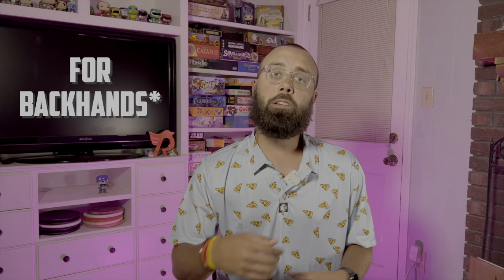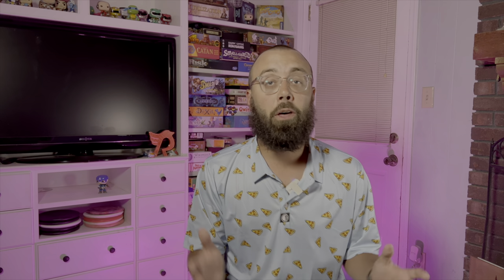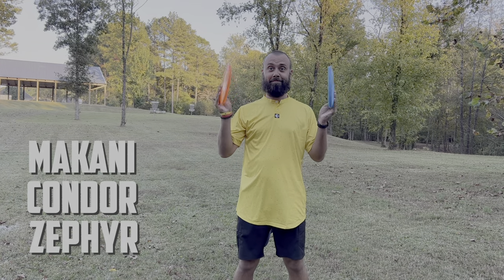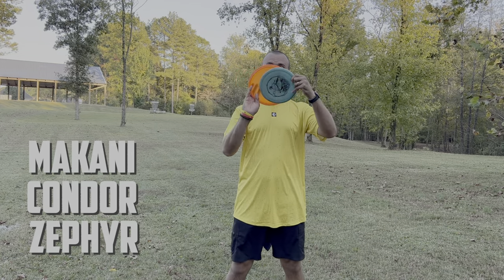In parts 1 and 2 of the series we talked about raising that wrist above the elbow so that we take the power generated and move it out of larger levers into smaller ones. When we're talking about forehands we have to understand that the spin of the disc coming off of our finger can generate an immense amount of power with minimal movement, and that's exactly what we're looking for in our upshots. One of my favorite ways to teach that lesson is using three molds that are very similar to a catch frisbee: the Makani, the Condor, and the Zephyr.